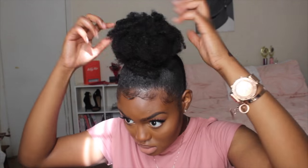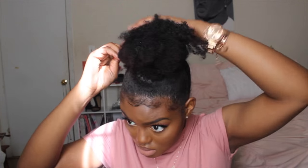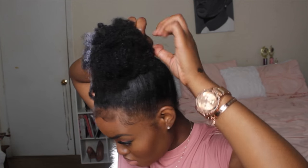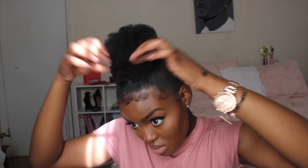Now that we have the shape of the bun, I'm going to use bobby pins to pin down the pieces that didn't really make the cut — basically the pieces that are a little too short. I'm taking my bobby pins and pinning these short pieces down around my bun to make a nice shape. Bobby pins are a must with curly hair — every curly girl knows bobby pins are their best friend. I'm shaping the bun how I want it to look and then touching up my baby hairs since they got a little out of place. This completes the end of the tutorial — I hope you guys like this styling video.